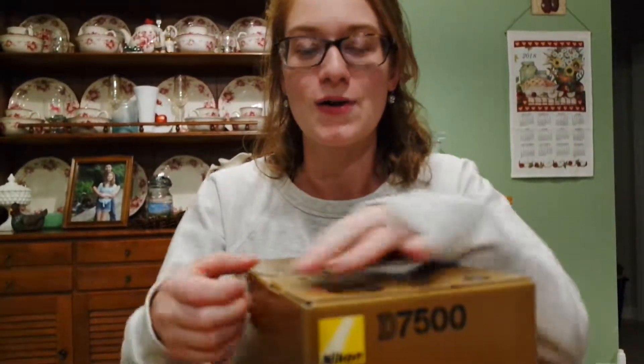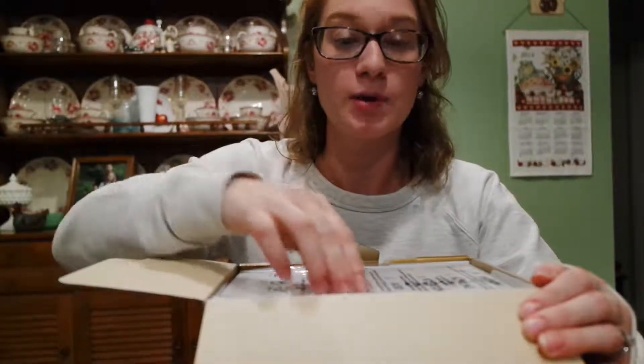I've upgraded! I'm so excited. So we're going to do the unboxing and all of that. And here we go! Okay, all your paperwork. Standard. Camera strap.